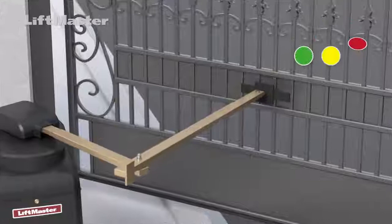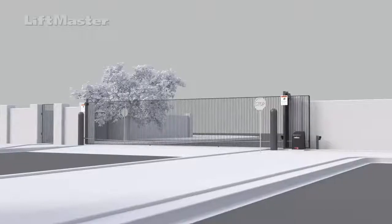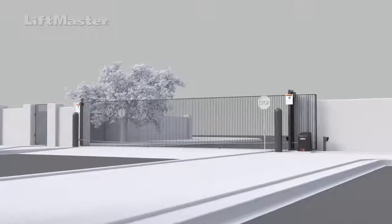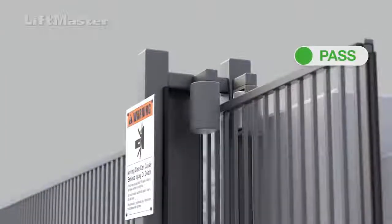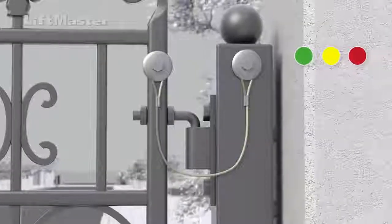A gate that is disconnected from the operator shall not move. The gate must also be prevented from falling over if it becomes disconnected from its supporting hardware. Sliding gates should have a catch post or bracket — in some cases, guide rollers are used for this purpose as well. Swing gates should have chains installed for this purpose.